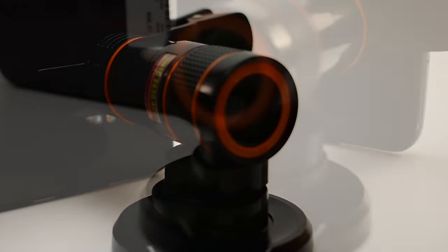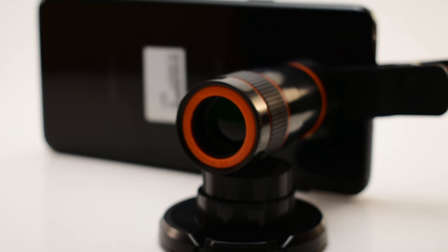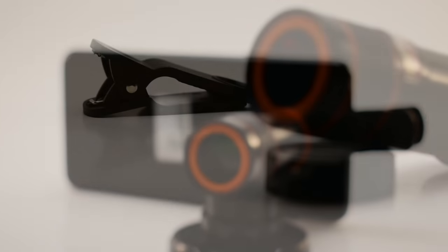Today we're going to be talking about this 8x zoom lens for your smartphones. This will work on pretty much any of the newer smartphones as well as the older smartphones. It's easy to attach. You can pick this up at Walmart for around $8 or $9. It's from the company called ONN, one of Walmart's brands in the electronics section.